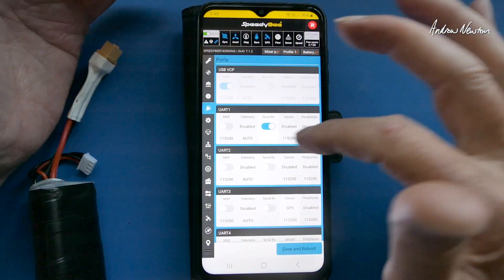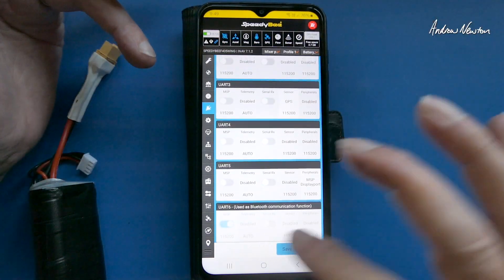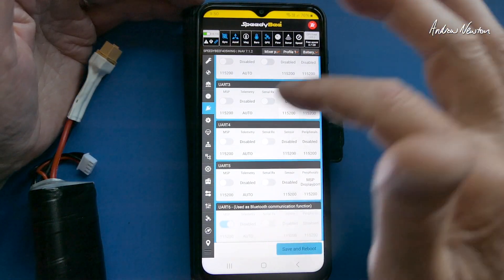Ports — all the usual port setup. You can choose your receiver port, GPS port, and you can't mess with UART6 on the F405 wing board because that's used for Bluetooth.